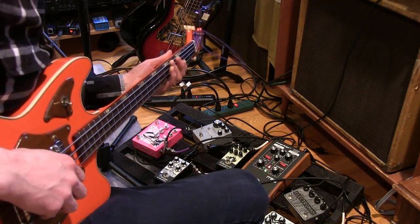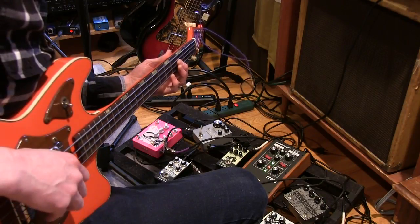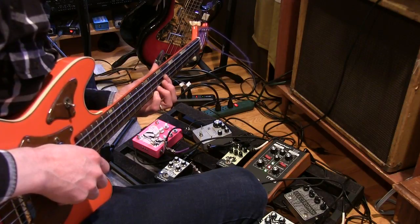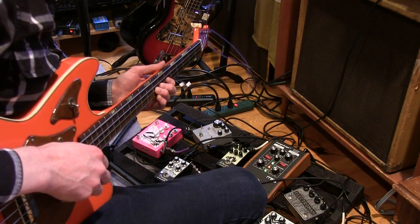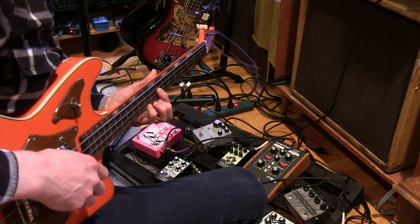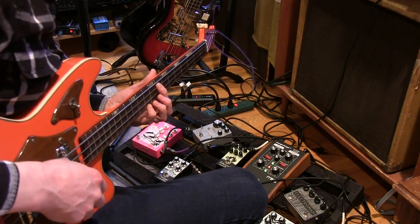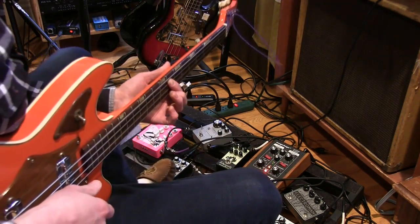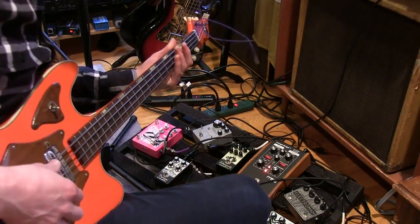12-stage phaser. And back to just the plain tone.